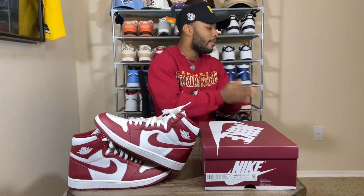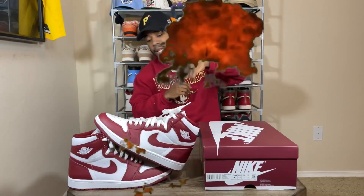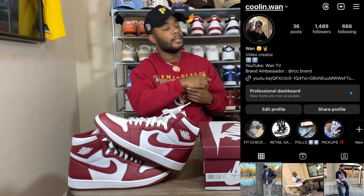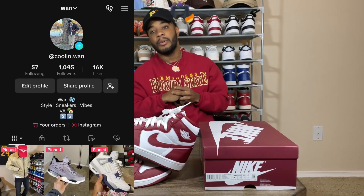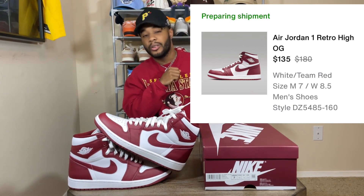What's good YouTube, it's your boy Juan TV and I am back with another video. Before we get into today's video, make sure you like this video, follow your boy on IG, follow your boy on TikTok, but most importantly subscribe to the channel. On today's video we have the Team Red, or Artisanal Red, Jordan 1.